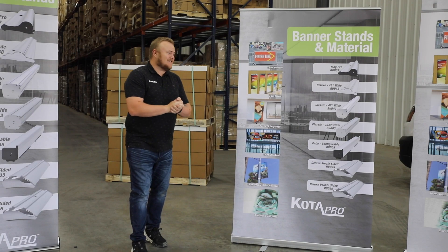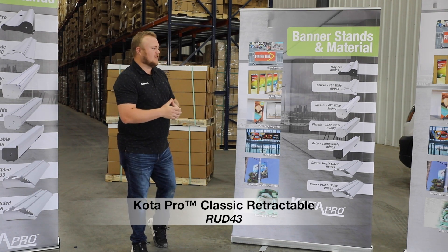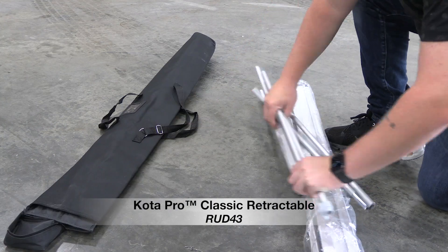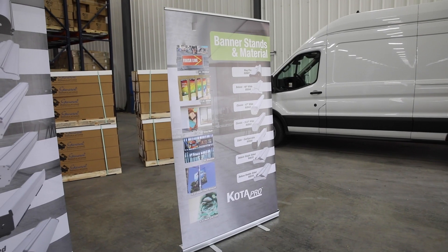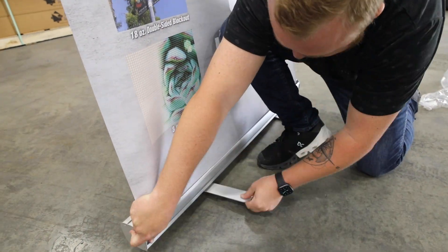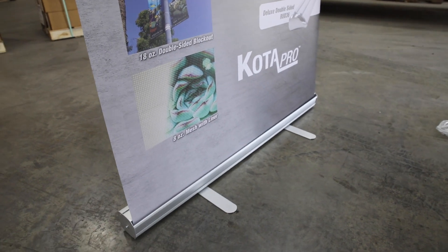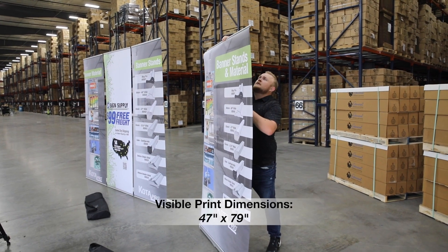Last but not least is our classic 47-inch wide Kodapro banner stand. It's a 47-inch wide version of our classic banner stand. Like all the other classic banner stands, it comes with two fold-out feet. This one's actually so wide it has two poles in the back, so you can use those poles to really support your print area.